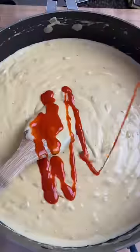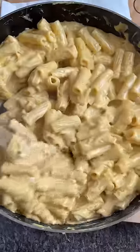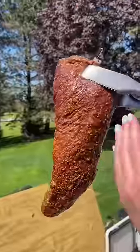Starting off with some onions, butter, garlic, make a little roux, add some flour in there, and then cheese, hot sauce, herbs. Mixing that rigatoni in — and boom. That's what good pasta sounds like.